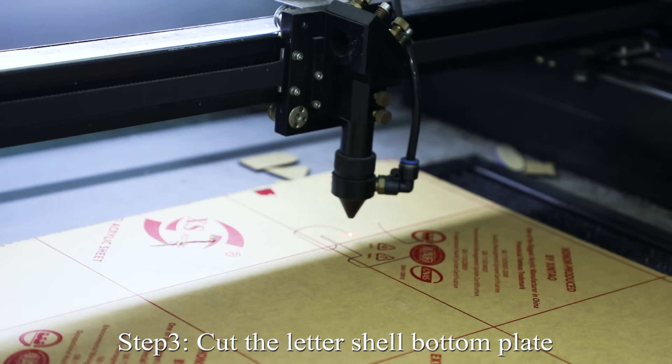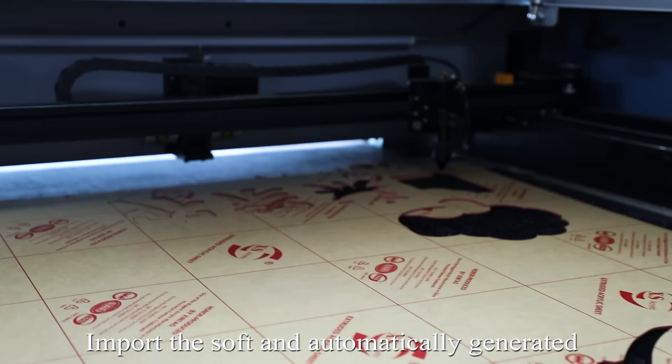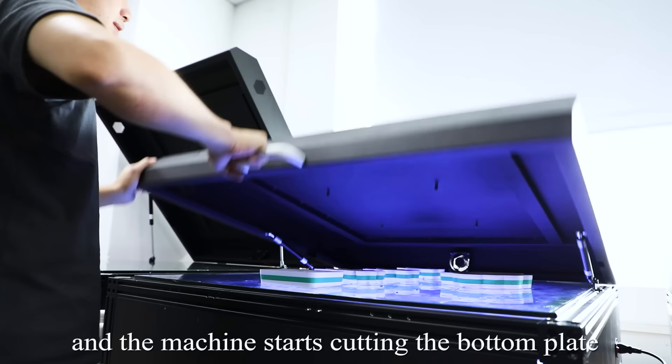Step 3: Cut the letter shell bottom plate. Import the software's automatically generated bottom plate cutting file, and the machine starts cutting the bottom plate.